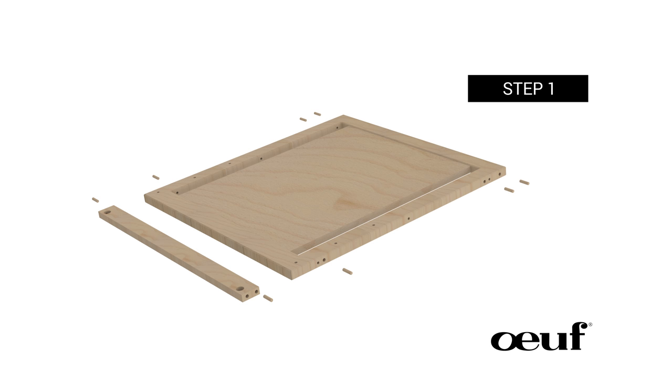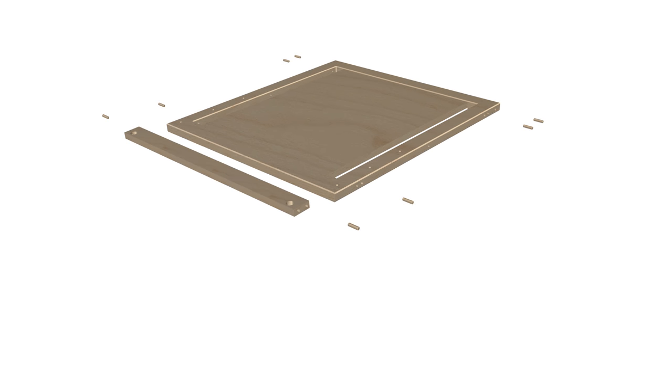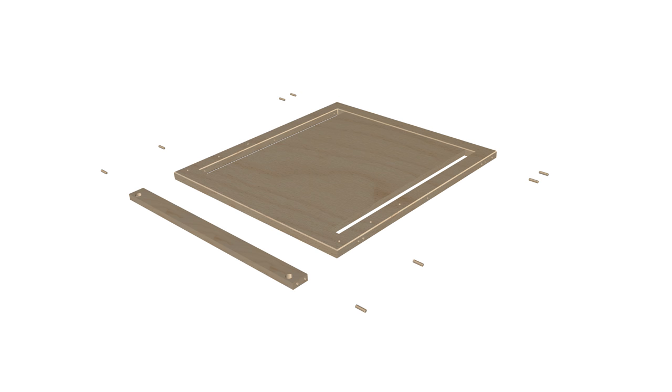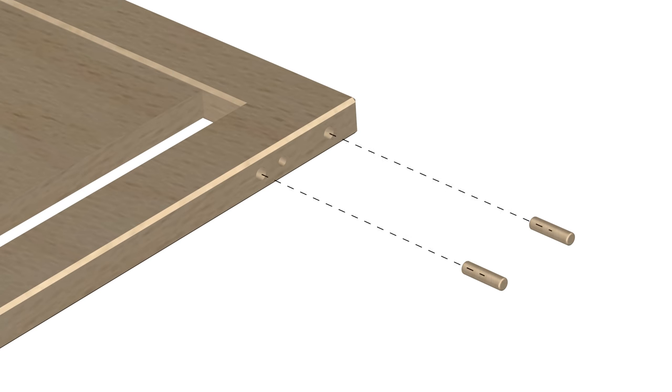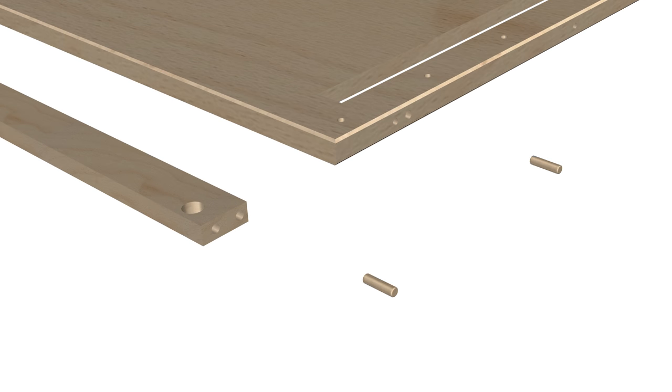Step 1: Installing the dowels. For this step, you will require the following parts. Begin this step by placing one of the two side panels, part 1A and part 2A, flat on the floor. Next, attach three dowels, parts B1, to the three holes on the side panel and one dowel on the top hole of part 2A.